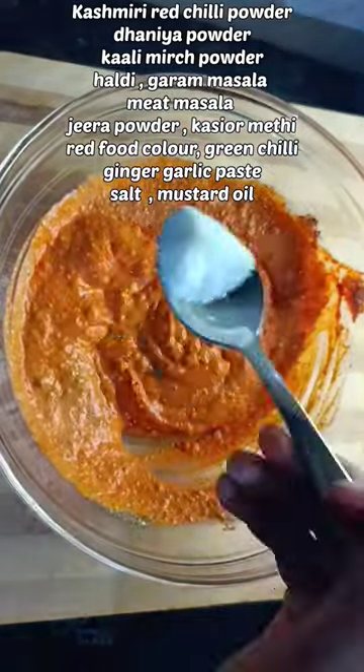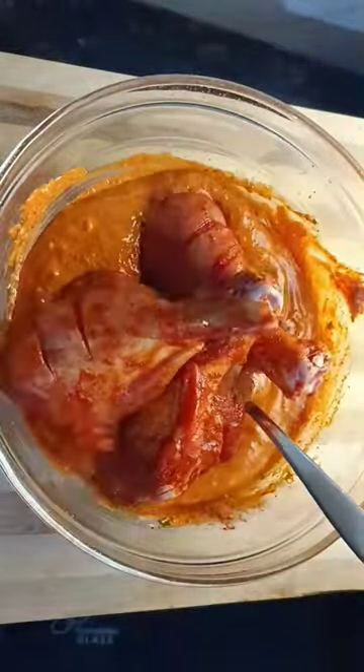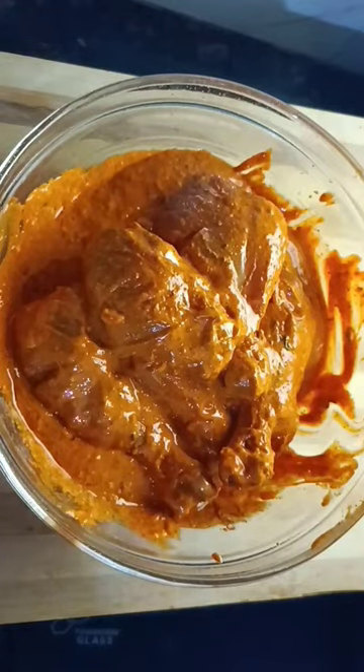After mixing it all into a paste and mixing it well into the marinade, we will add mustard oil, and then leave it for 1 hour.